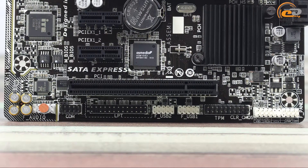The bottom side has the following components: connection pad for front panel audio connectors, S/PDIF out, COM, LPT and TPM ports, front panel connection pad, and a jumper for CMOS reset. Additionally, there are two available pads for activation of USB 2.0 ports.